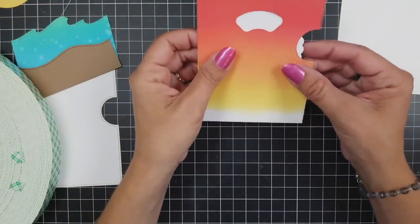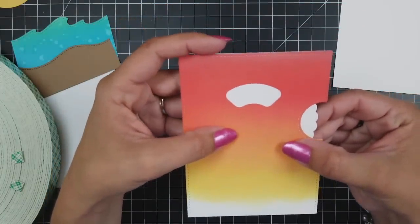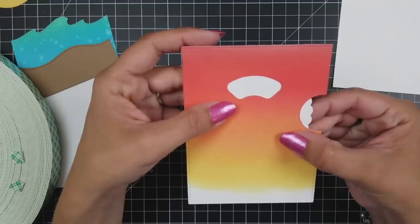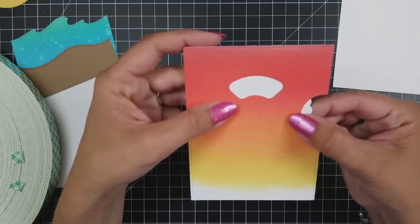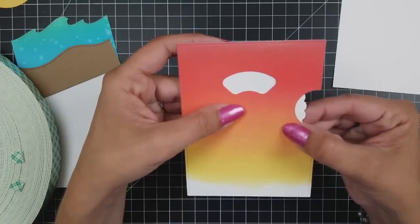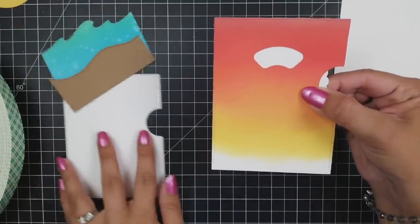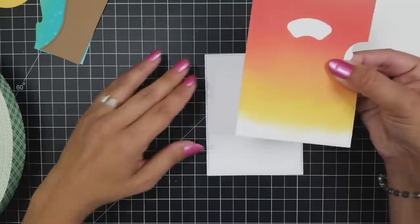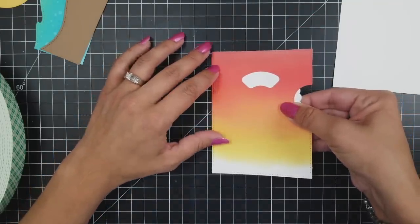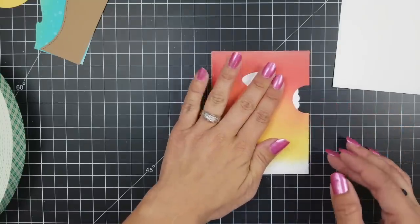I bring in my front panel — it's hard to see on camera, but there are score lines there, so I make sure those score lines are not visible. I scoot it in a little and finagle with it, making sure I still have plenty of room on the side to spin my wheel but those score lines won't show. Once I have it where I want it, I bring in the back panel, line up my edges, and push down to adhere those foam squares so my mechanism is exactly where it needs to be.